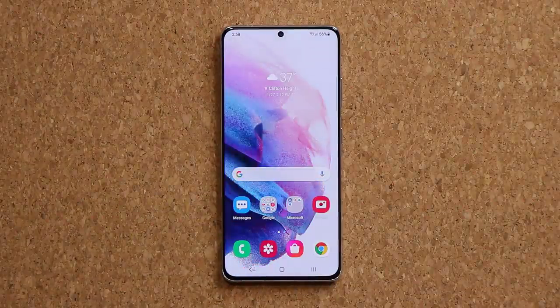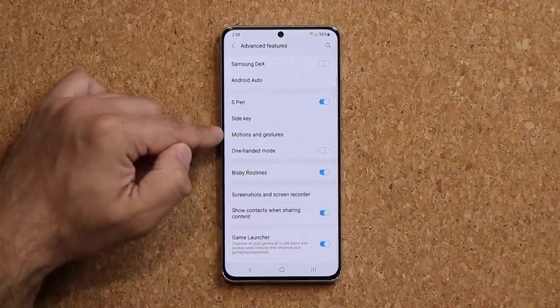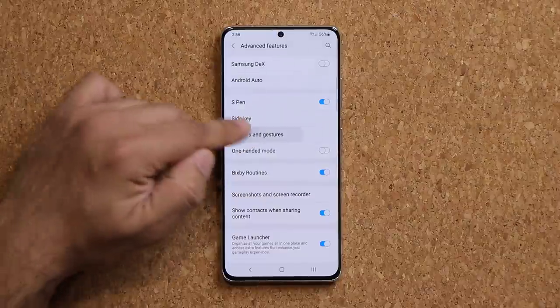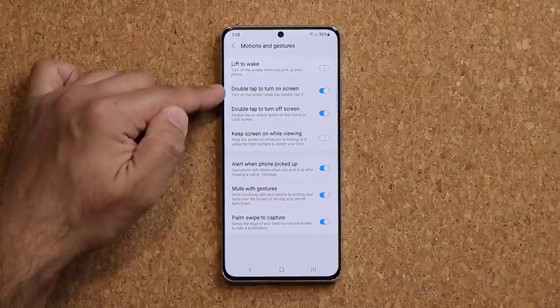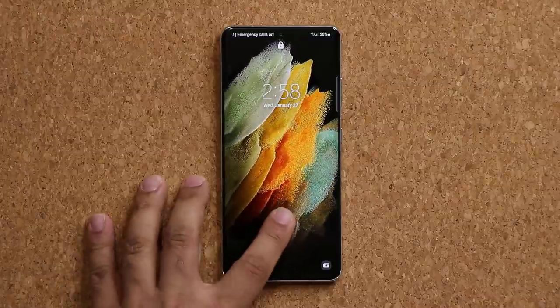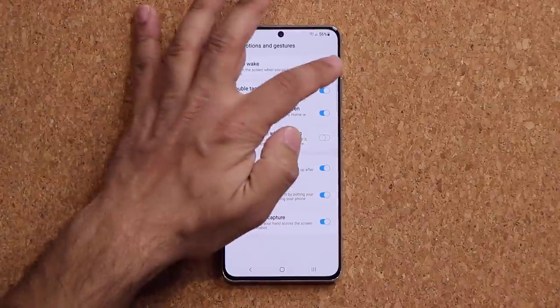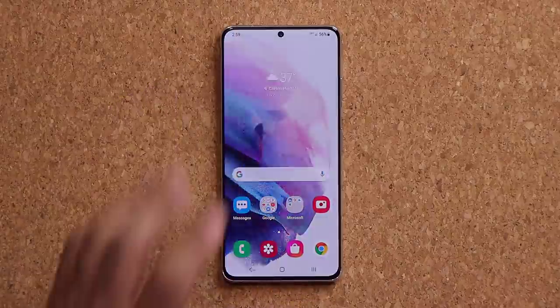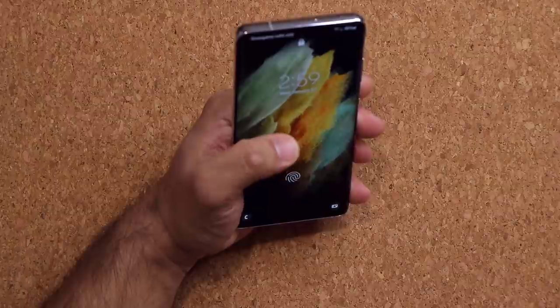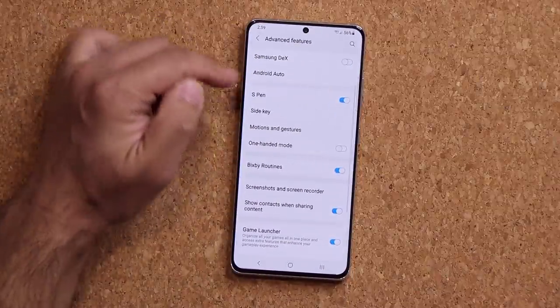One more very important thing to set up right away: go to Settings, then Advanced Features, and in the middle you'll find Motions and Gestures. Tap on it — the biggest options are double tap to turn on the screen and double tap to turn off the screen. I can double tap anywhere to turn it off, or double tap to wake it up. You also have the Lift to Wake feature — just lift the phone and it turns on so you can quickly glance at it.